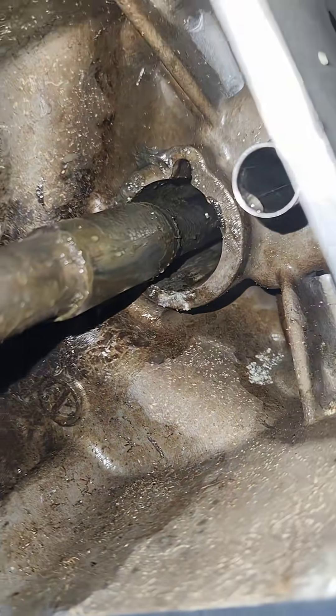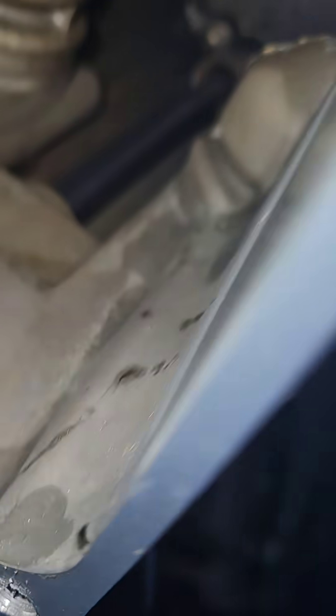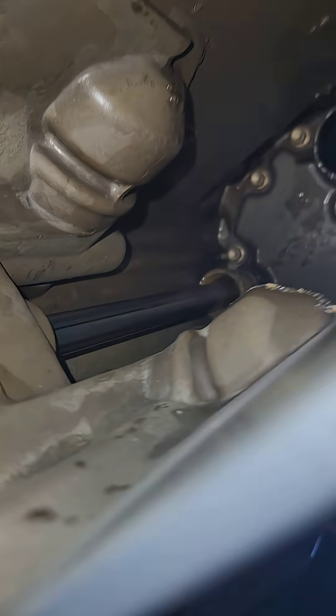It's a pain in the ass, guys. Changing the impeller is easy, but this part sucks because you've got to get everything perfectly lined up.